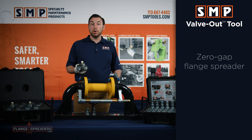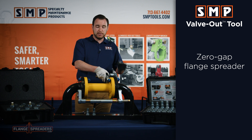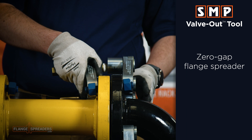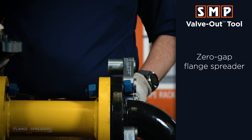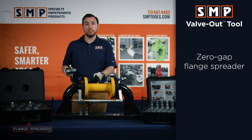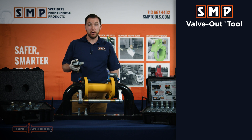The valve out tool is a zero gap flange spreader, which means you can use it flange to flange to change one gasket out. It works fantastic for full faced or flat faced flanges where there is no gap. It can also be used to span across and change out a bad valve or a meter that's in compressed piping systems. Let me show you how it works.